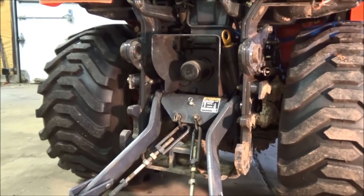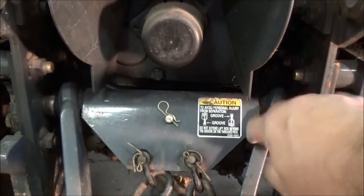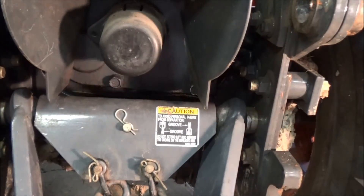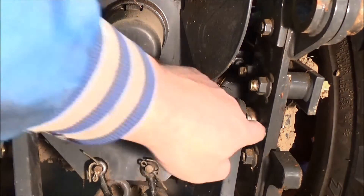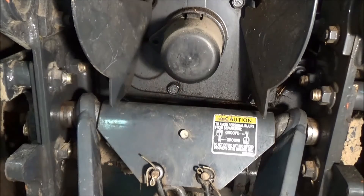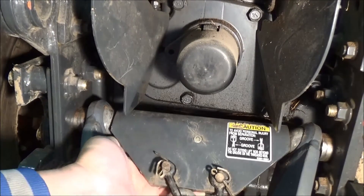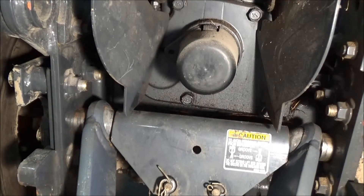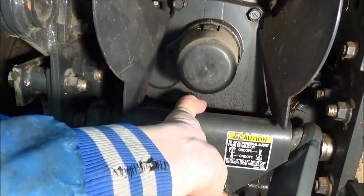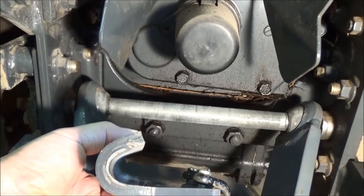Now we got to take off the lower arms. This piece here is what keeps everything spread apart — it keeps the right arm and this bushing in here to the right, and it keeps the left side to the left, so everything stays together. So to get this off, we'll pull this pin out, and then this pin comes through from the back. All it does is hold it to the center shaft. Now you can lift it up and take it off. You can see it's a U-shaped piece, and a pin just holds it on there.